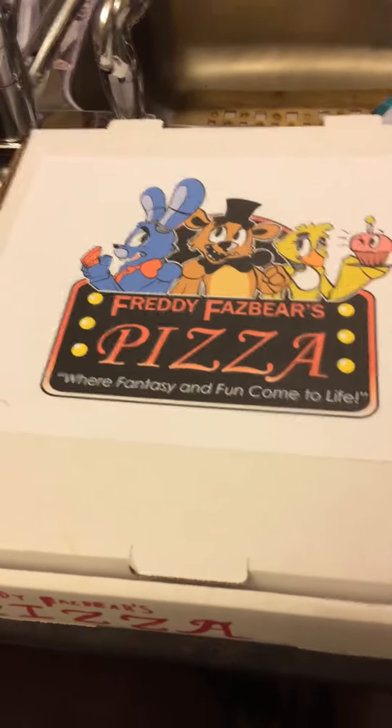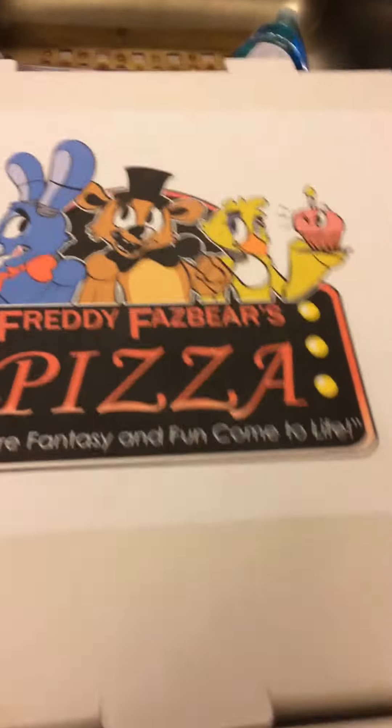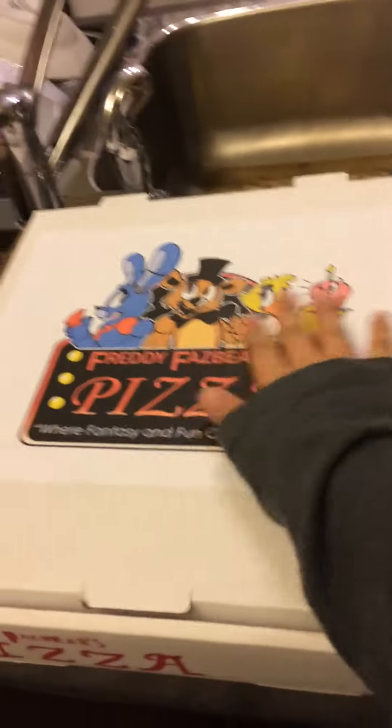Hello guys, and today I got this white pizza box and I just decorated it to look like what a Freddy Fazbear's pizza box would look like. The logo will obviously be at the front.